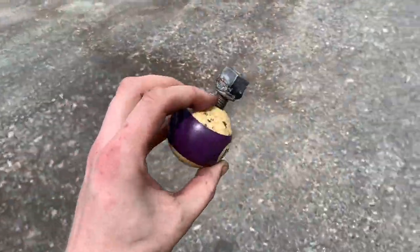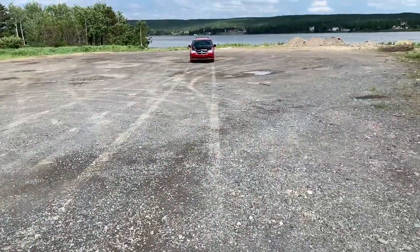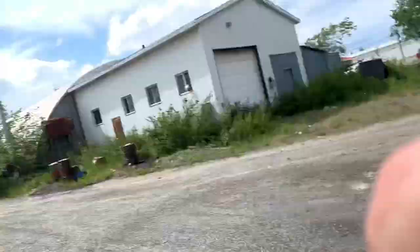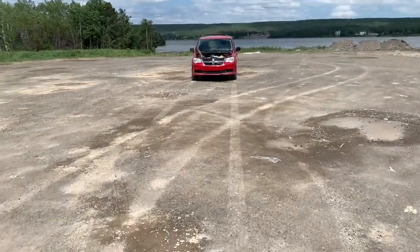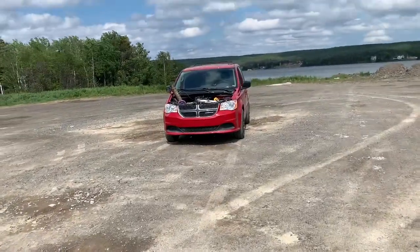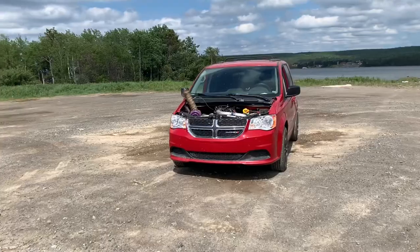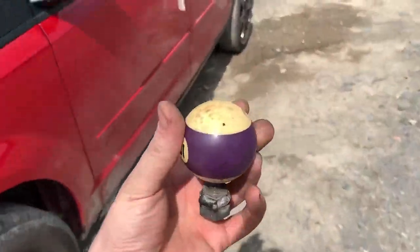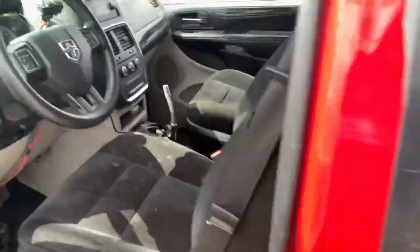So I got the shifter done and I came out to find the van way back there. So it looks like I probably forgot to put it in the car. The best thing that could have happened is it floated directly out into the water and I wouldn't have to look at it anymore. But it is pretty cool. Let's go screw this thing on and see if it shifts any better than it used to.